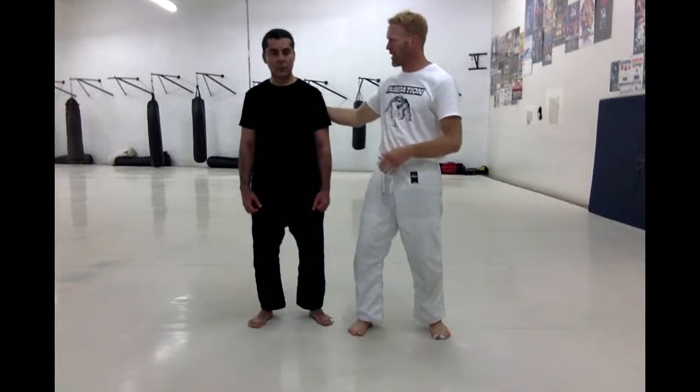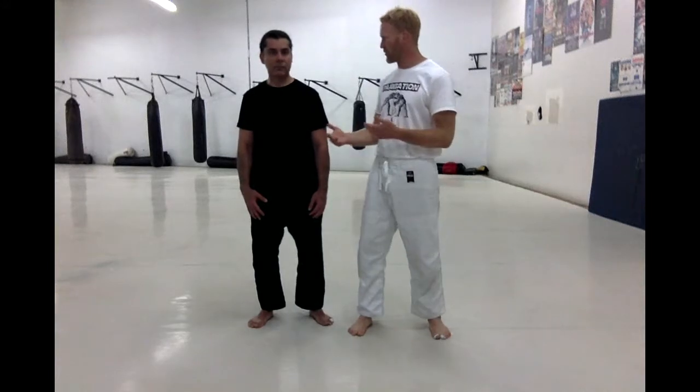Hello everyone, this is Brandon with Silverback MMA, and I have Smaon, one of my clients — thank you for helping me out again. For this video we're going to do kind of going back to our MMA games, little drills that are really fun, there's a bit of a competition aspect to it, and it really helps us to develop our skills.